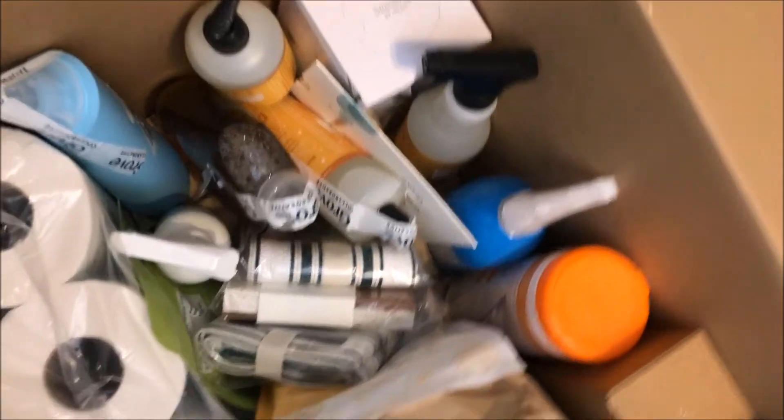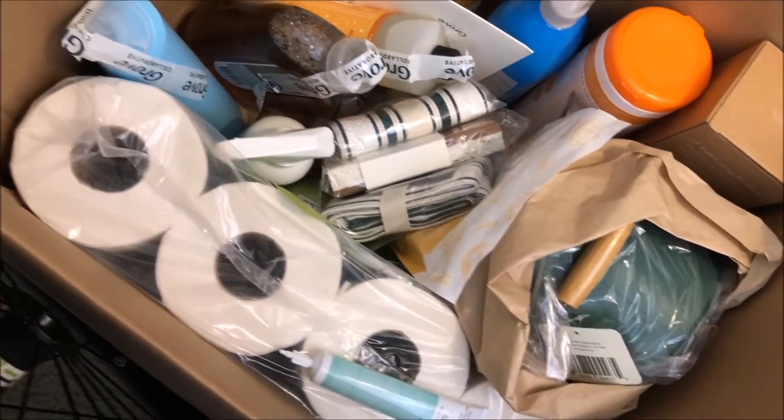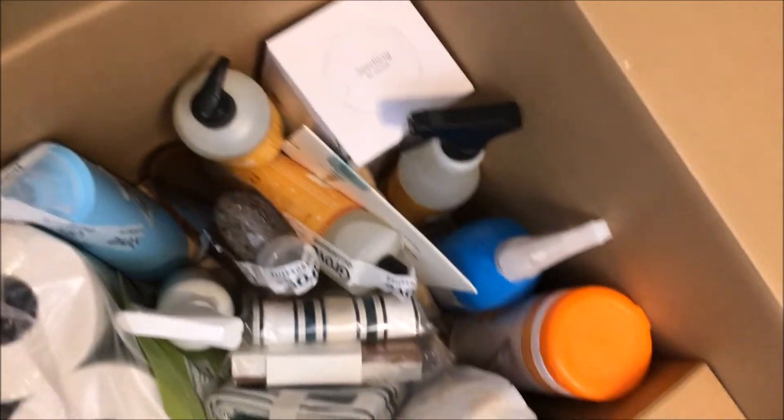You guys, I got so much stuff for free. I'm going to put a little clip in to show you how big this box is - there is literally so much stuff in it. I thought it would be fun to go over what I got and give you my first impressions and feedback. I don't think I'm going to do this as a subscription - I went ahead and canceled that in my account already - but I'm super excited about the things that I got.